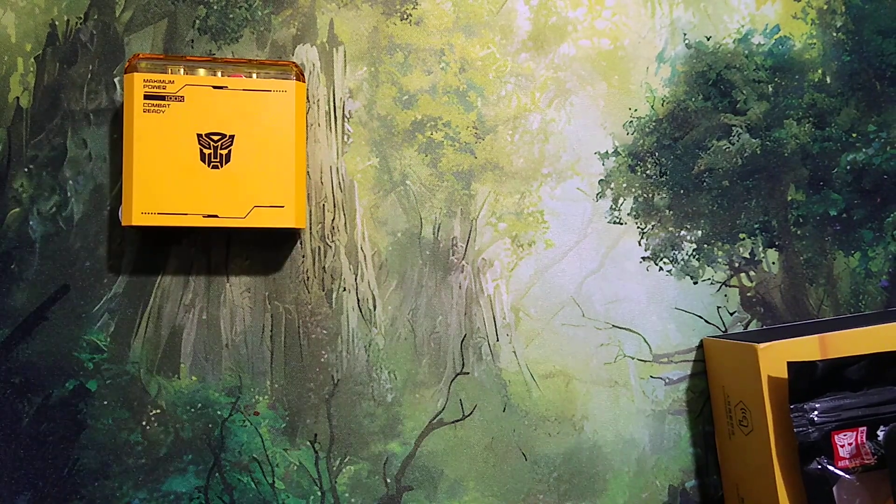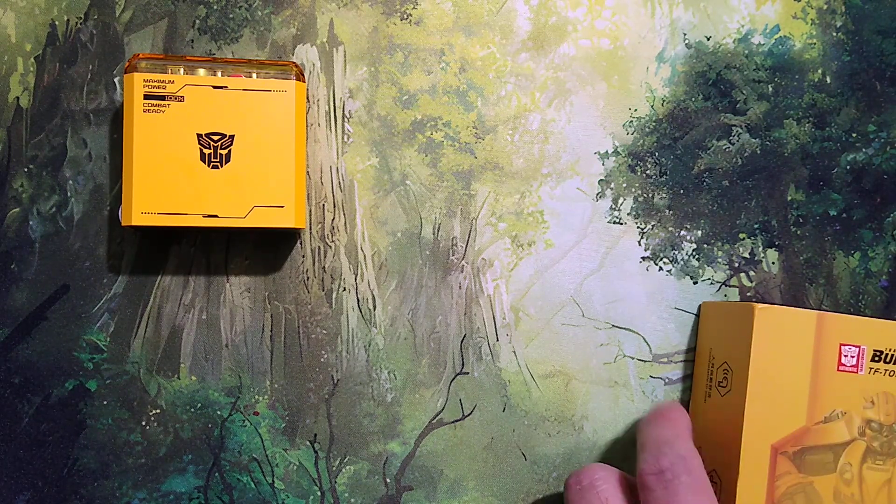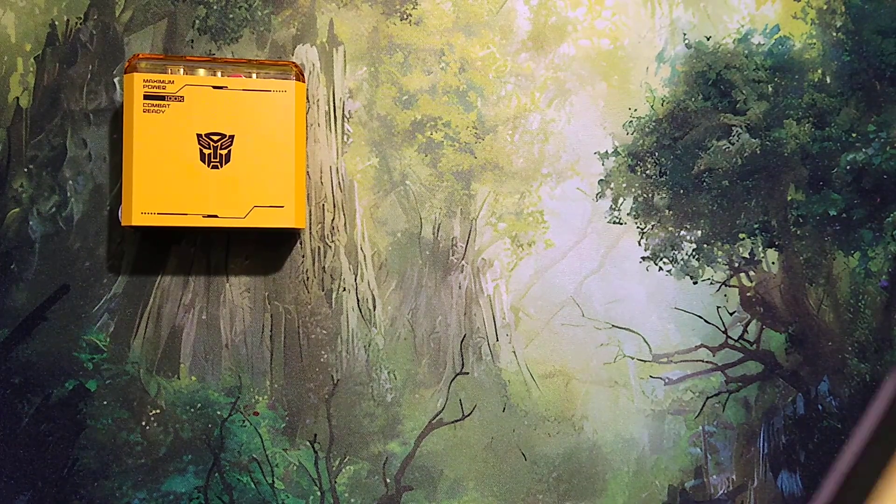Let's get the Autobot logo out. When Michael Bay directed the very first Transformers movie and when that hit the theaters — gosh, man, that was back in like 2006, 2007 or something like that. We're only talking about that first film, the first Transformers live action CG film. Just awesome, just super awesome.